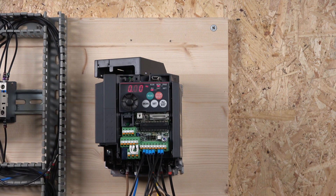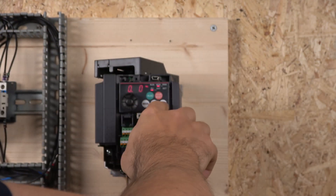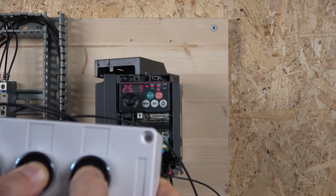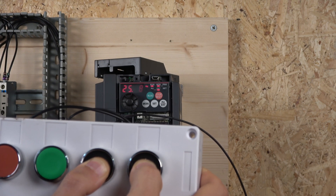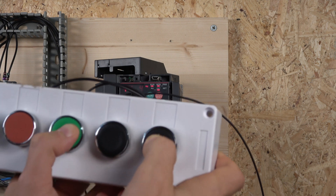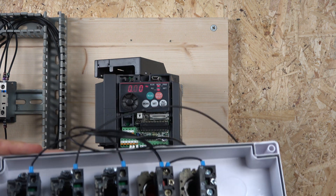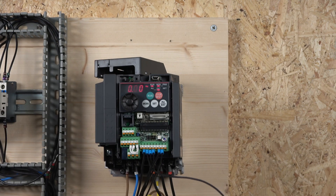We need to go into external mode first — don't forget that. Enable the drive — the drive is on. Let's select the combination for speed 4: as you can see, that's 25 Hz, as we set. You can see that would be done on a selector switch or a PLC or whatever you want to use. Selecting another combination gives us 44 Hz, which was preset. That's how the combination system works to get all the multi-speeds.